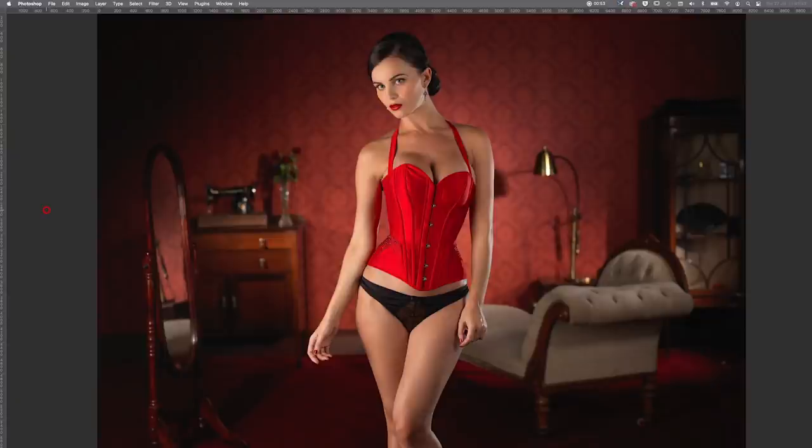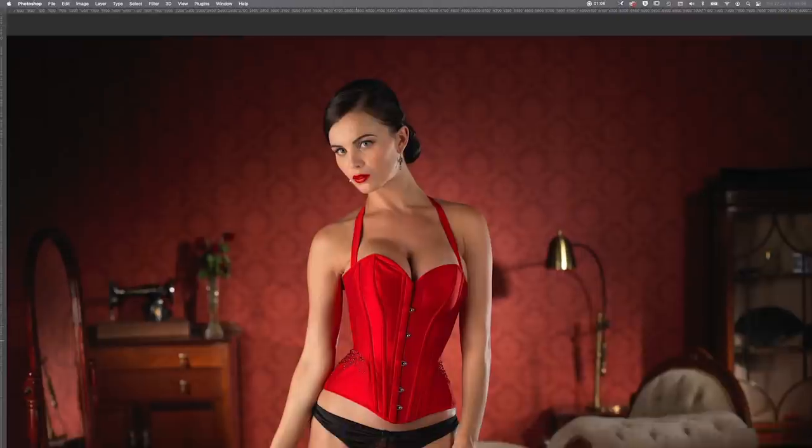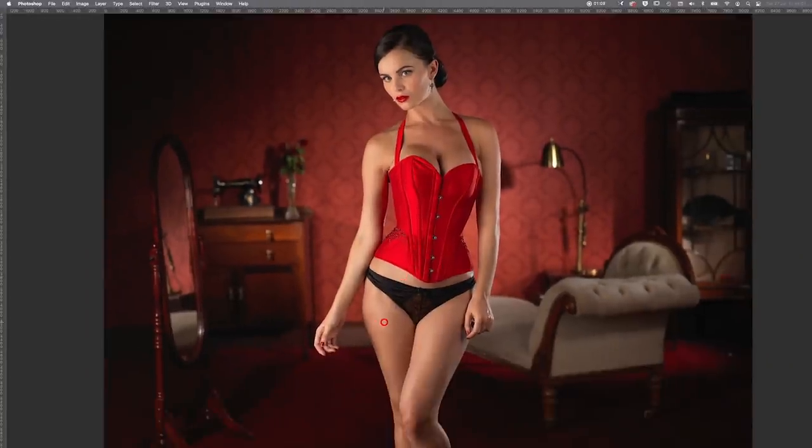Hi, I'm Karl Taylor and welcome to this week's Photo Breakdown. We're going to take a look at this shot and exactly how it was lit — each individual light. I'm going to walk you through and we'll take a look at the lighting diagram. Let's take a closer look at the image and see if you can figure out how it was lit before we find out.